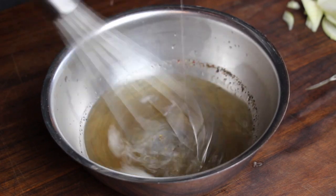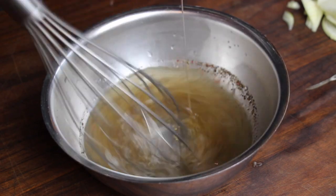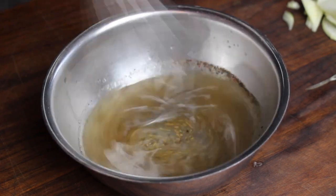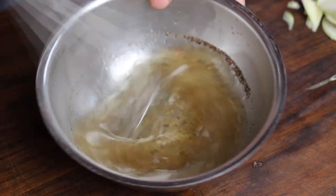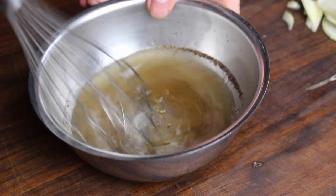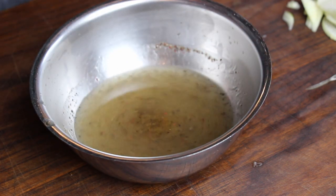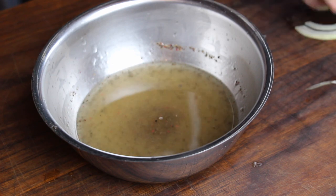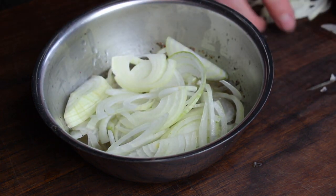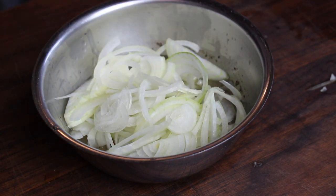As I mentioned, there will be the exact amounts for all ingredients in the video description so you can easily make this burger at home. There will also be a link at the end of the video to Daniel's original video so you can check out the German version I'm remaking. Now take the sliced onions, put them into the vinaigrette, give it a good mix, and let it chill in the fridge for an hour or so.